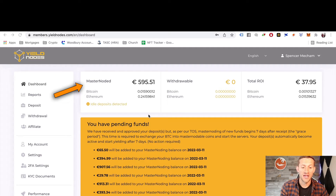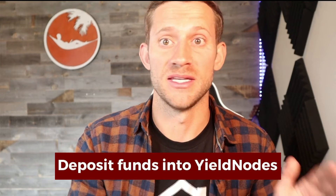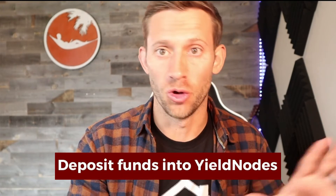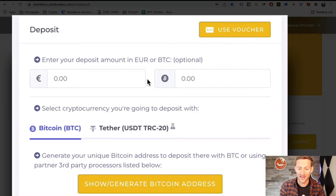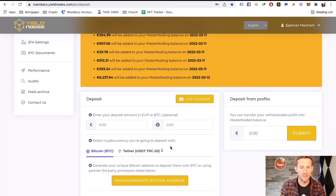Right here is called masternoded, meaning these are funds you've put into Yield Nodes that are actively in nodes and currently making you money. This other section is money you've made that you can withdraw or money sitting in your account. And this right here is your total ROI. When we first get started, we want to deposit funds into Yield Nodes. There are only two ways: you can deposit Bitcoin or Tether on the Tron network. We're going to do this with Bitcoin because it's simpler for most people.